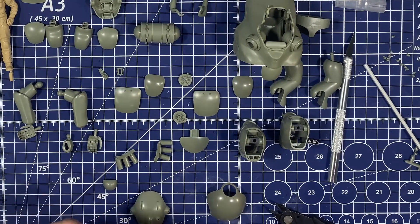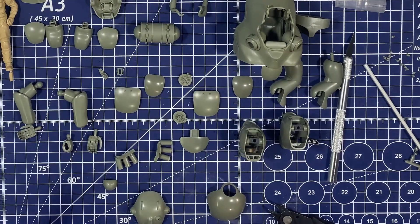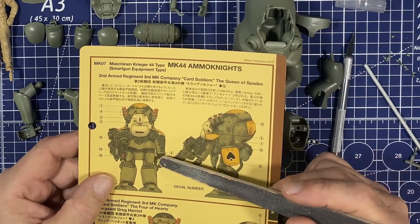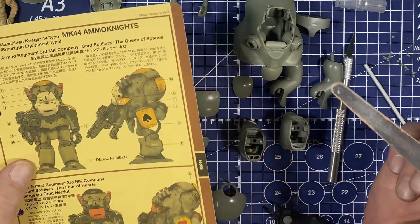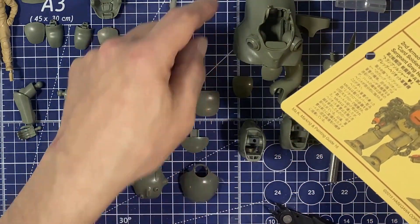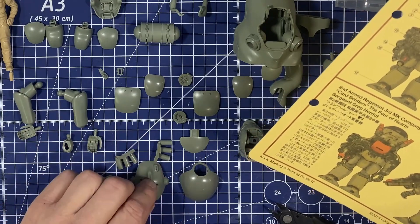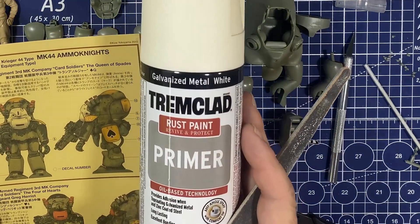Getting ready to get our base coats on. As I sand this I was thinking about what I'm going to use to prime, and I'm going to go with the rattle cans — specifically Trim-Clad, which is like an off-white bone primer, for all of the sections that are going to wind up being white. For the shields, the back body section, the panels, and the face shield — I'm going to prime all of those in that bone color.